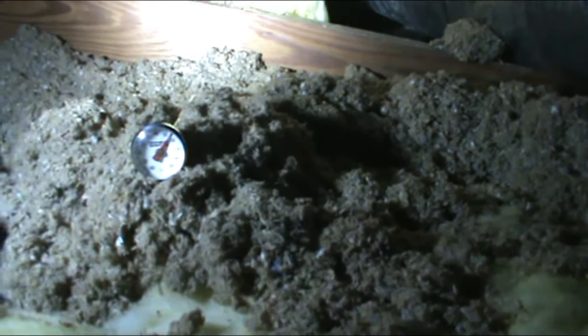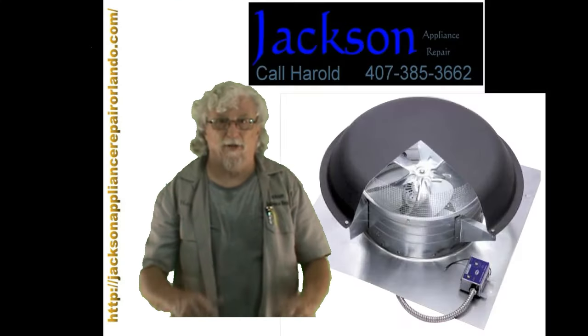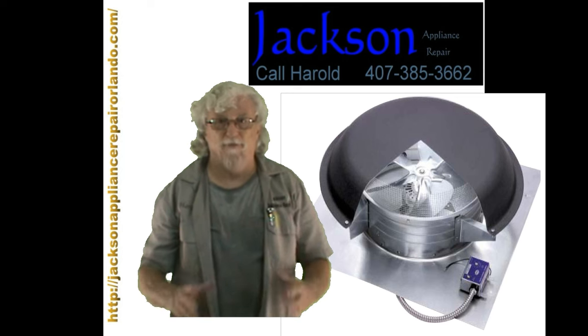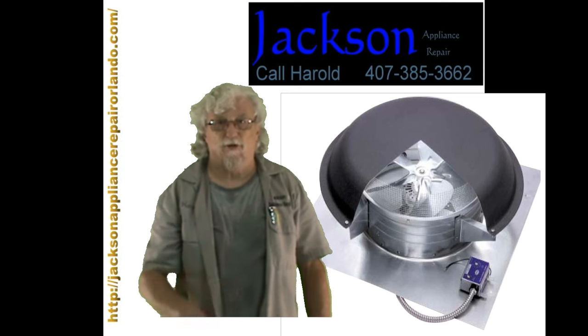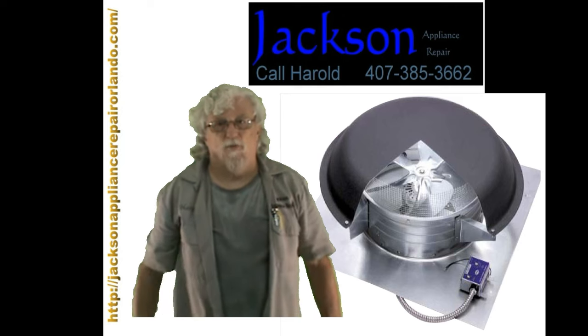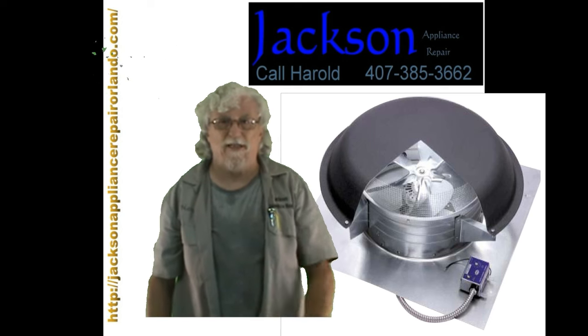That's it. I hope this video was helpful to you. This is Harold with JacksonApplianceRepairOrlando.com. Please give me a thumbs up, a like, and subscribe. I'm dirty and wet and hot so I'm going to clean up. I'll have another video for you soon — you guys have a great day.